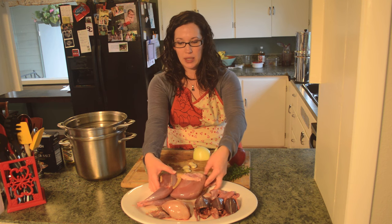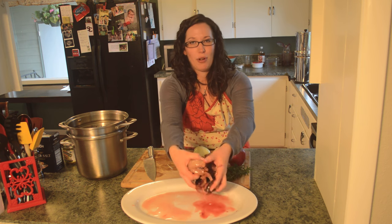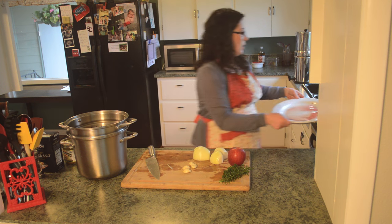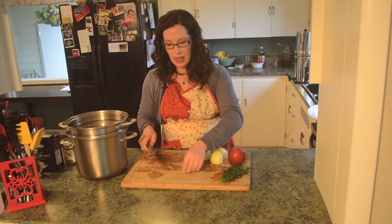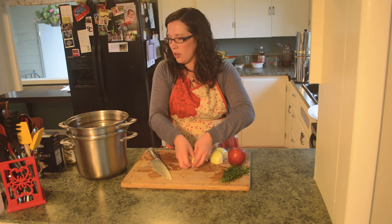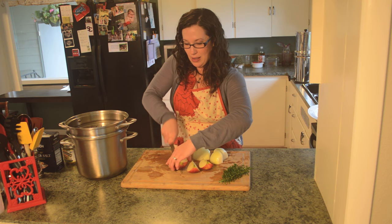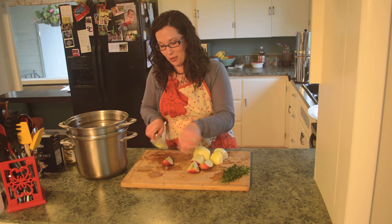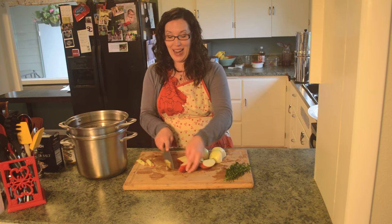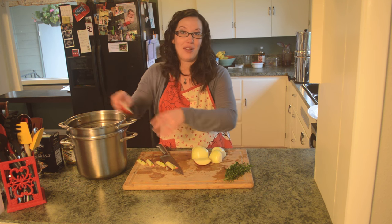Now it's time to put the birds in — I make this so much I don't really measure, I just throw everything in. Then I split my garlic open to enhance the flavor a bit. For the apple, I core it quickly. This was actually my son's idea — he was helping me make the broth one day, got creative, and said 'Mommy, we should add apple.' We did, it turned out great, so now it's our little secret.